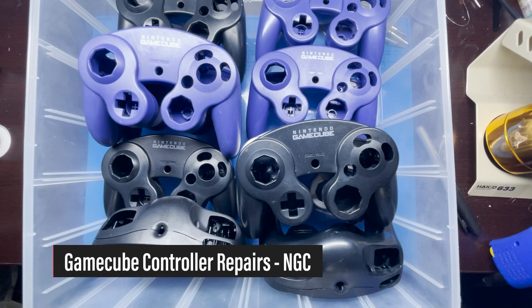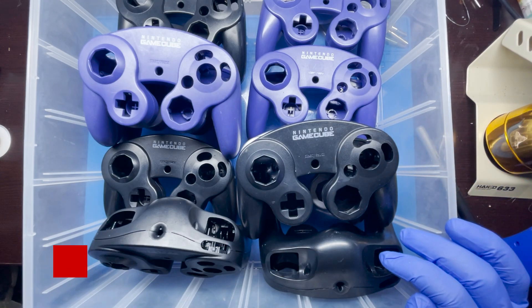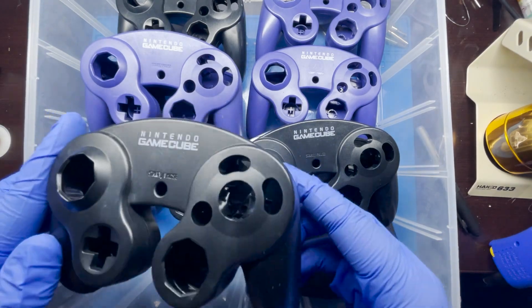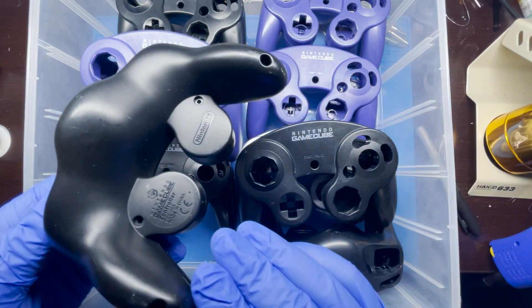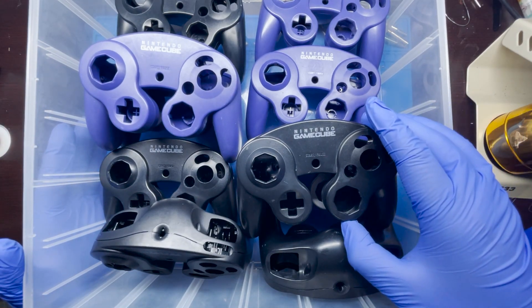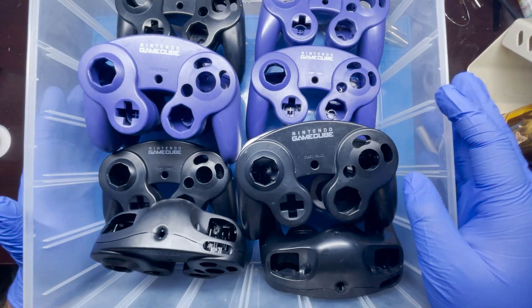Hey, how's it going everyone? Today we're going to be working on this Nintendo GameCube controller lot that I purchased. A lot of these remotes I already went ahead and cleaned out. So a lot of this plastic, as you can tell, has been polished. A lot of them might have some scuffs still that are just kind of hard to get off. I figured that this would make a good video to showcase a couple of problems that I normally encounter with GameCube remotes.